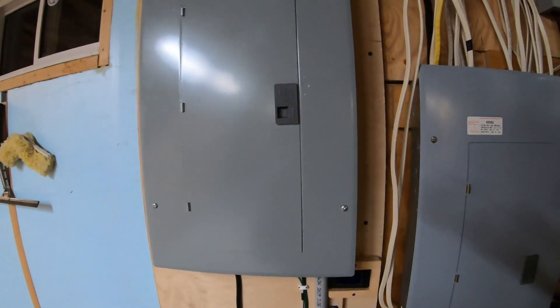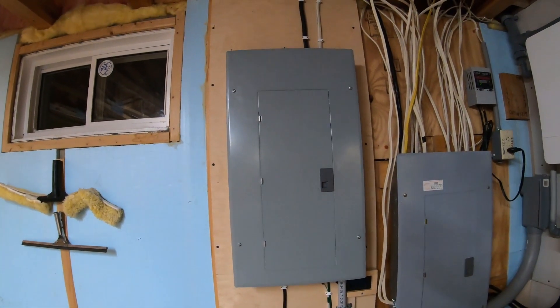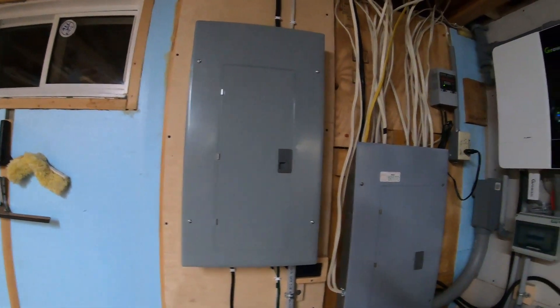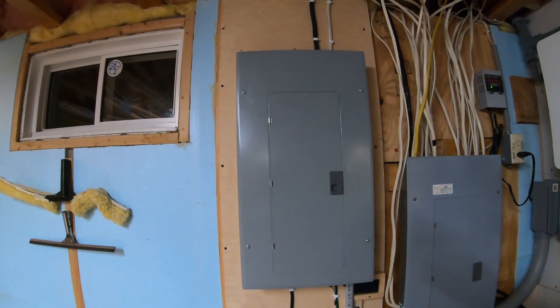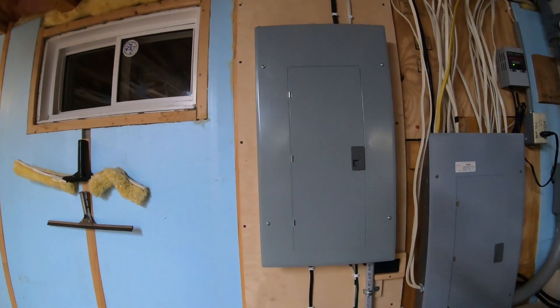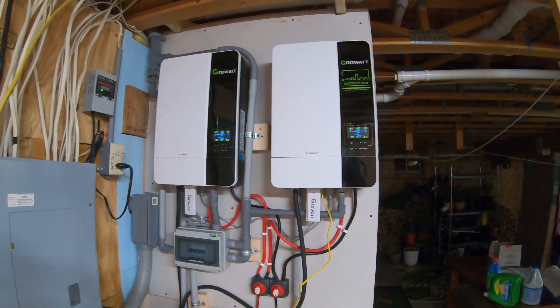I don't like to call it a sub panel — I call it a main, because literally these inverters are feeding it as a main power source with its own grounding source and its own power source. That's a whole different video.